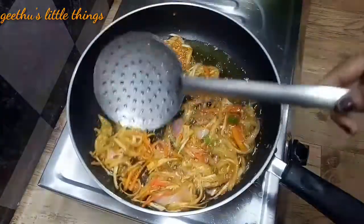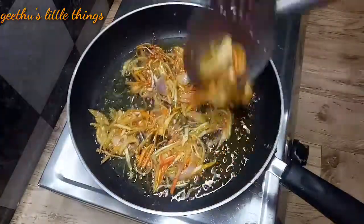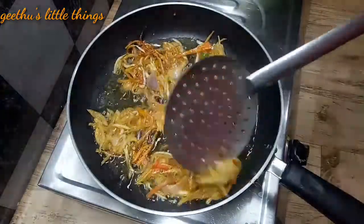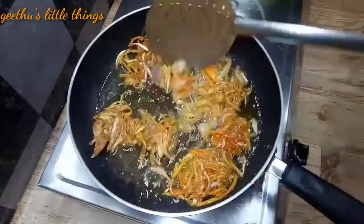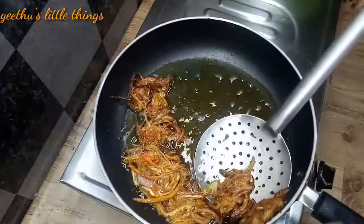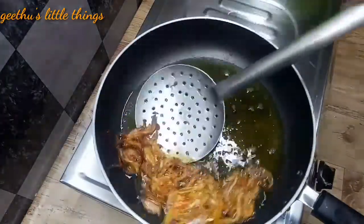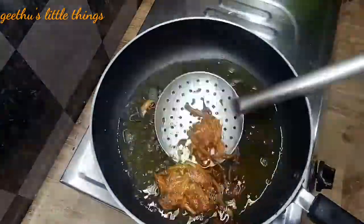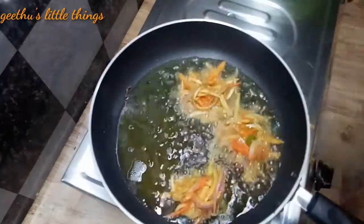We are going to fry the vegetables in the pan. I will fry the snack with baking. This is a samosa.